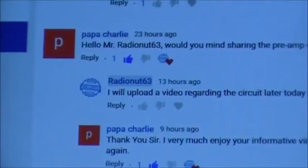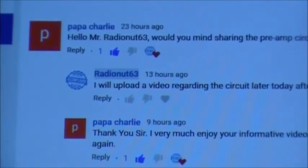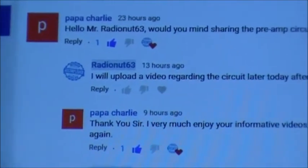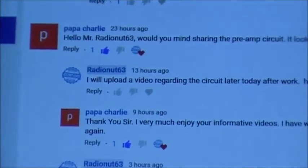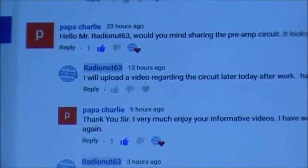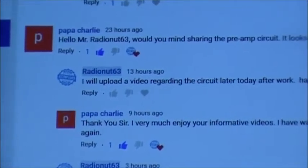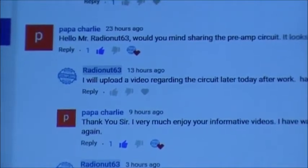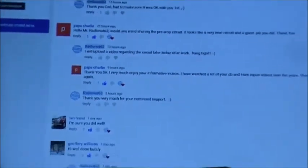So this is a video response for Papa Charlie, as well as a shoutout video. Video responses are always nice. Anybody got any ideas for videos, put it in the comments below and we'll get some videos uploaded for you guys. Anyways, Papa Charlie, this video is for you.